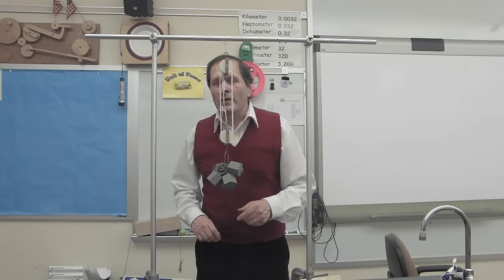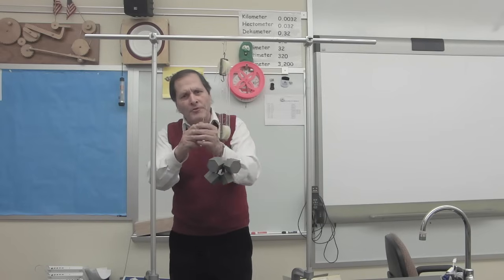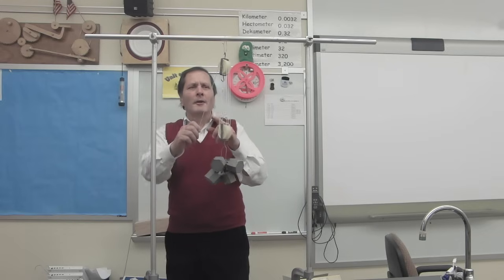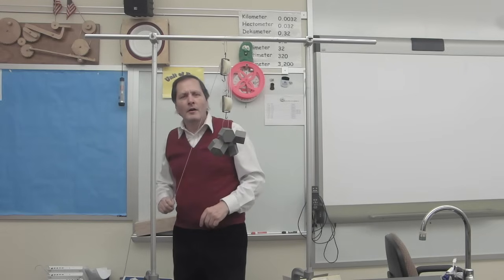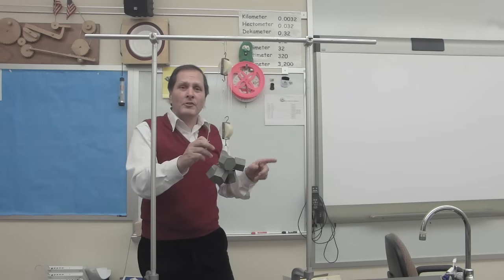Now let's try this one last time. I have a triple pulley and a triple pulley for a mechanical advantage of six. That means whatever force I apply here is increased six times here. It also means that I've got to pull this out six times further. So let's see if we can use this mechanical advantage and get a single student to lift our principal.